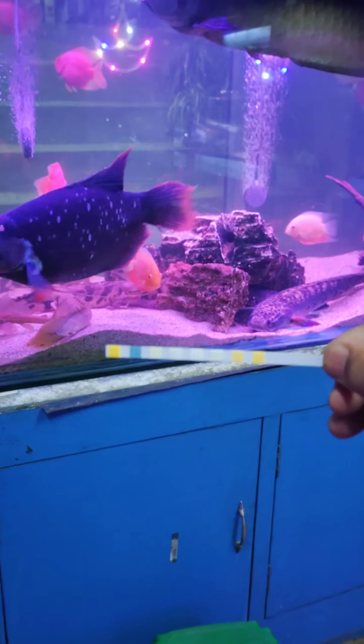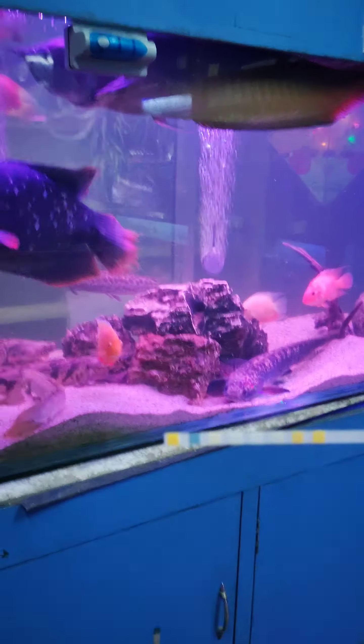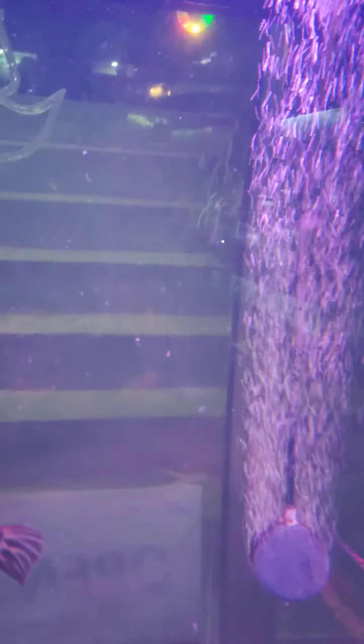Now let's go, let's test this. You are welcome to visit our store for any aquarium related, pond related, or fish related accessories, fish, or whatever your requirement is. We are here for you.